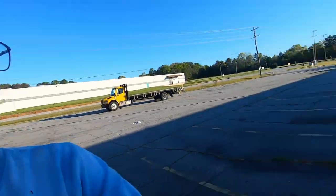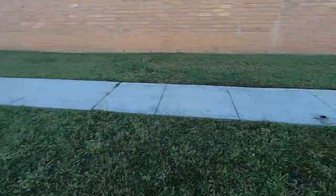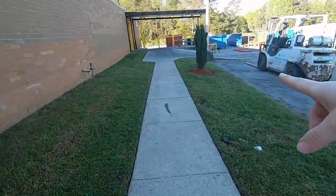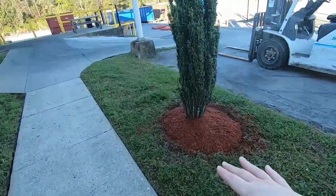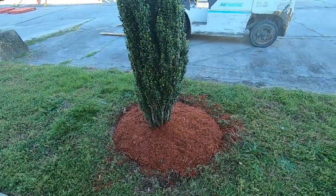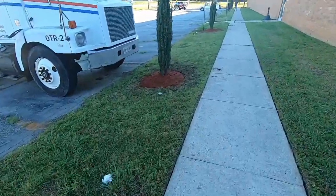Hey everyone, we're at our commercial property, so I'm gonna show y'all a little bit of footage. We've already started mulching these little bushes — we've got the first three already done. We ran around the edges and gutted them a little bit, and then we mulched them.